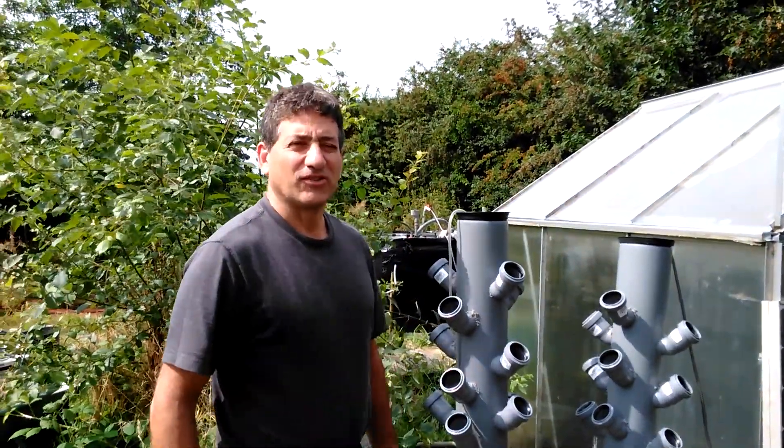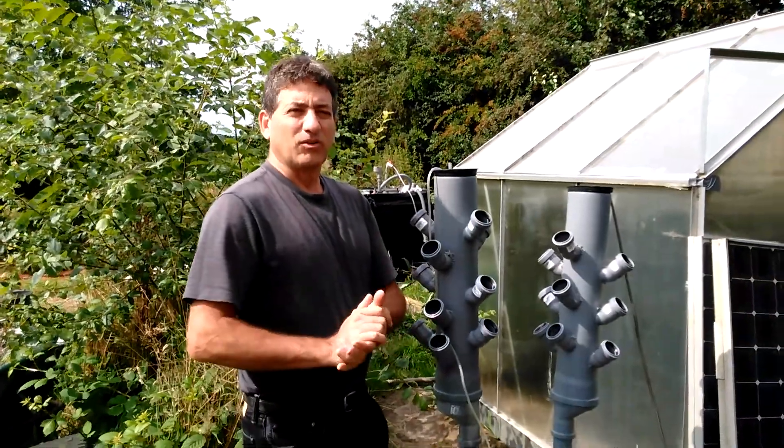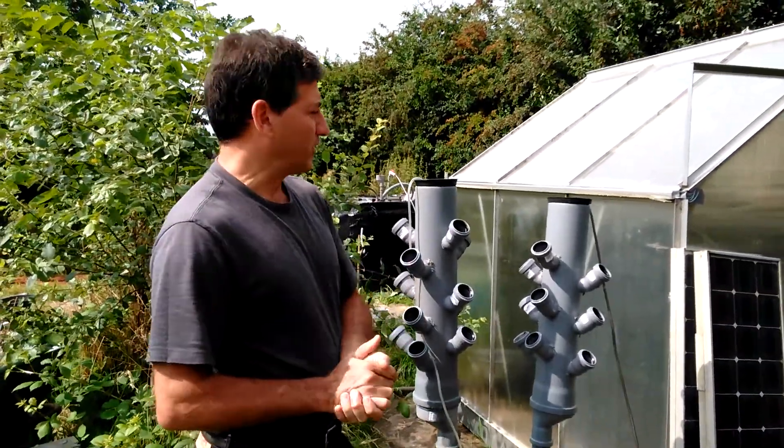Hi, this is T.H. Culhane for SolarCities at the Bonnekamp in Essen, Germany. We've got a couple of new experiments working on here to share with you.